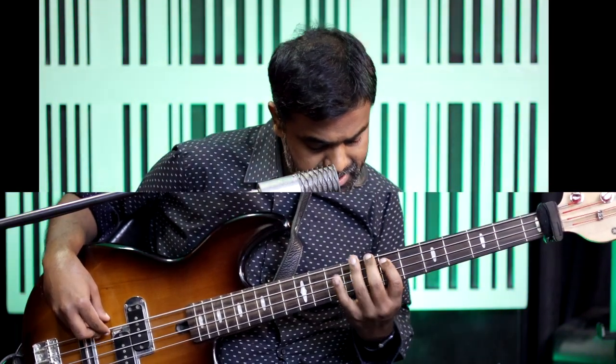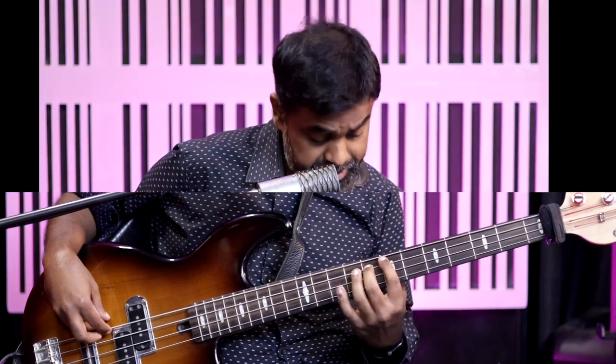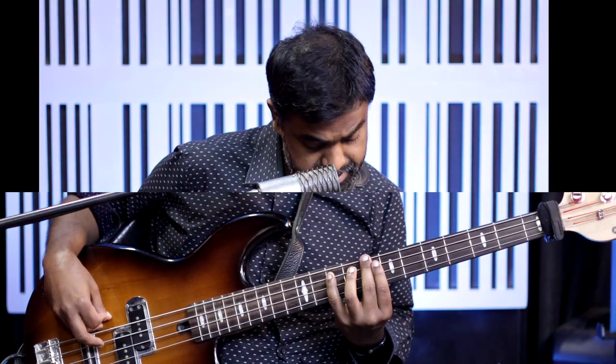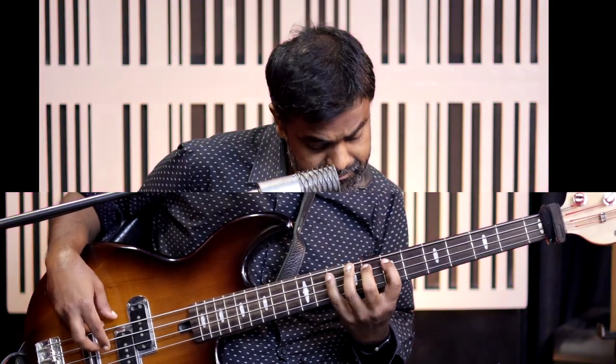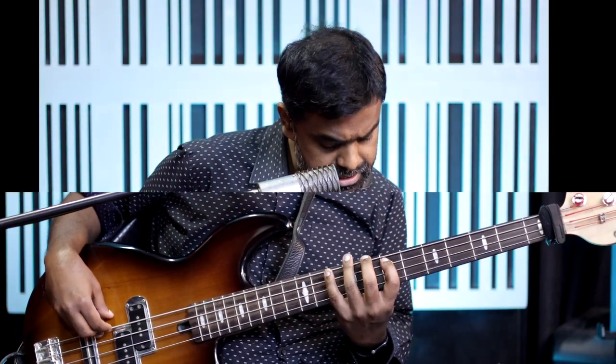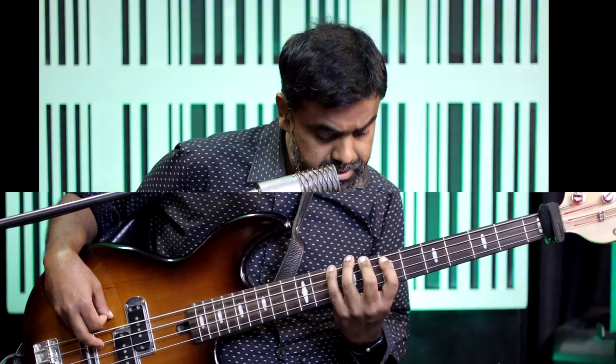F is the next string, same fret as C — the root. This is also what we call the perfect fourth. I'm also showing you intervals, by the way. So C, D, E — major third — perfect fourth. Look at my fingers: middle, pinky, index, middle again, then pinky again on the fifth. C, D, E, F, G — and we've finished five notes.